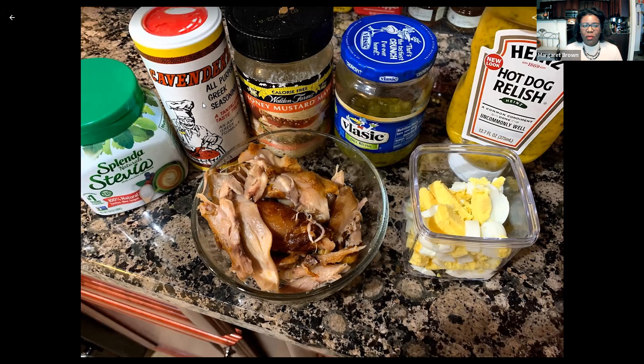Another ingredient is this Cavendish's all-purpose Greek seasoning. I use this on just about everything — my son loves this on eggs. It's just a good all-purpose seasoning for pretty much anything. It is kind of salty, so if you use this you won't need extra salt. And then some sweetener — I avoid starches and sugar, so we've got some Splenda Stevia here.